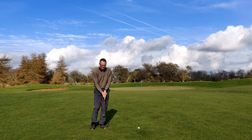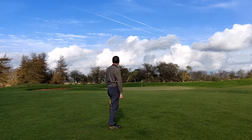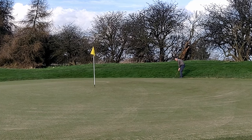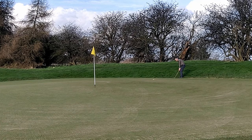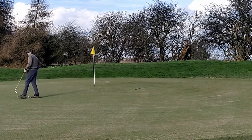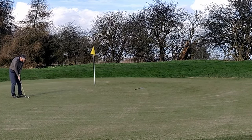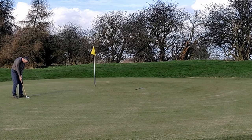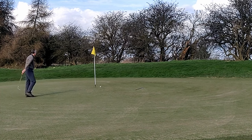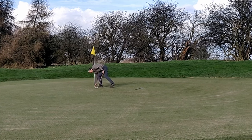I'm going to try the John Letters Mashie Niblick again. Don't thin it either — get the ball going forwards and hope for the best, because I need to up and down this. Backspin's not there. I'll aim about three inches outside the hole. Didn't move. That's a six and the hole lost.